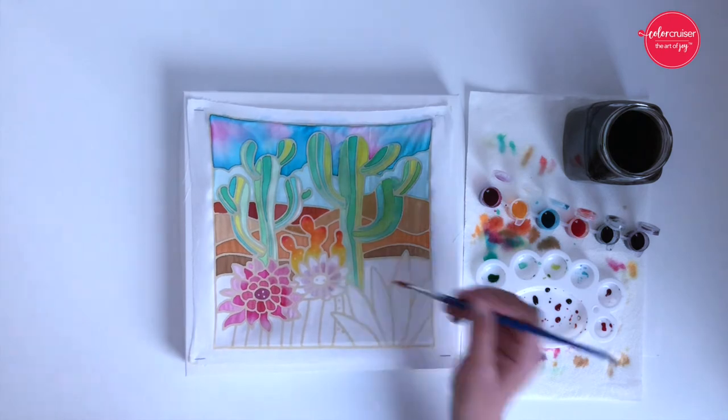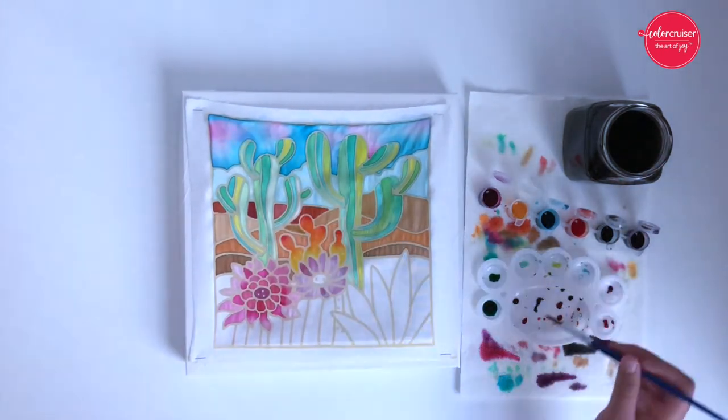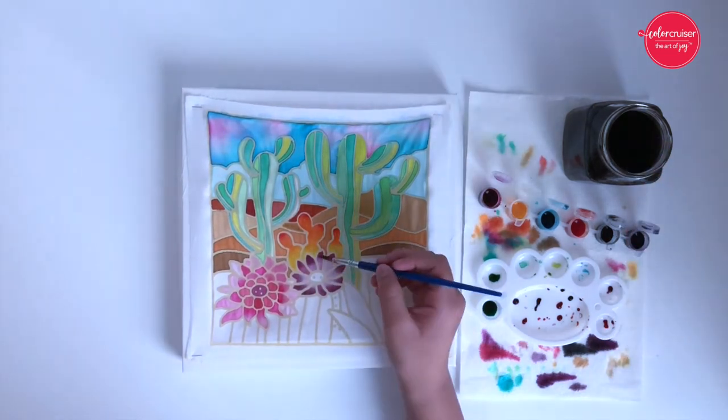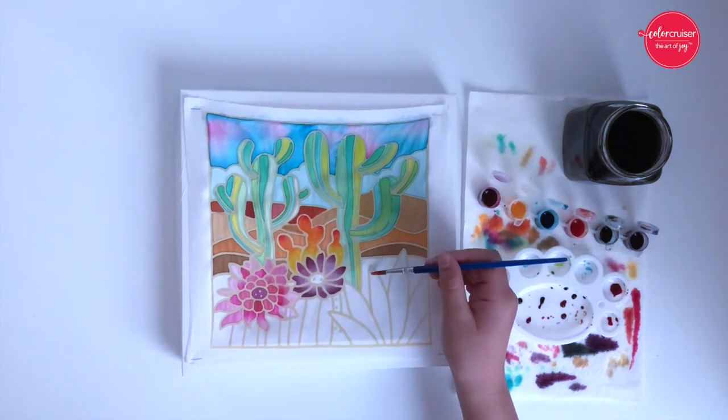Refer to the color chart on the back of the box to create a variety of colors and experiment to make new ones. Here's a tip: try not to make your brush too wet. If it's too wet, it will be harder for you to control the colors and the colors may seep into other areas of your wax motive.